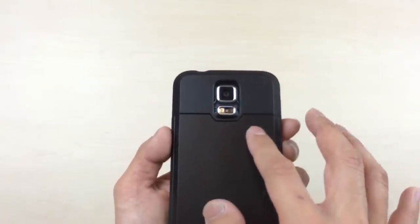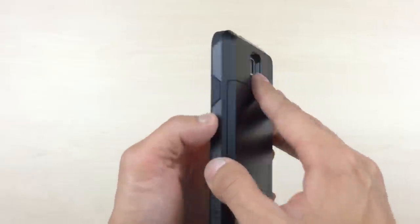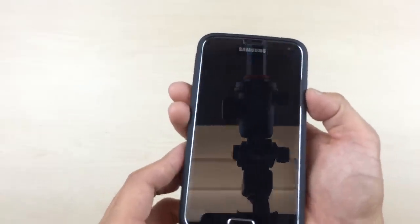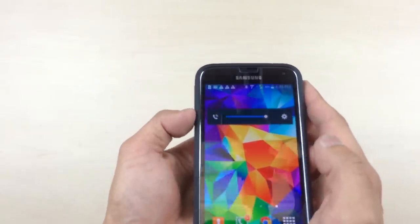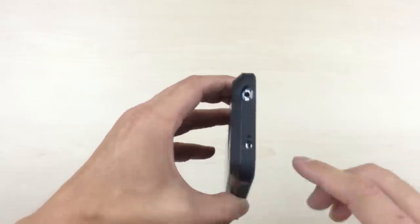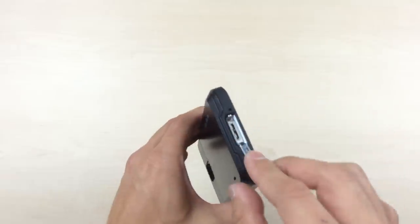The camera cutout is very large and won't get in the way of pictures or the fingerprint sensor. Moving on to the side, we've got very large tactile power buttons, and the same goes for the volume buttons as well. At the top and bottom, we've got large cutouts — no issues there.